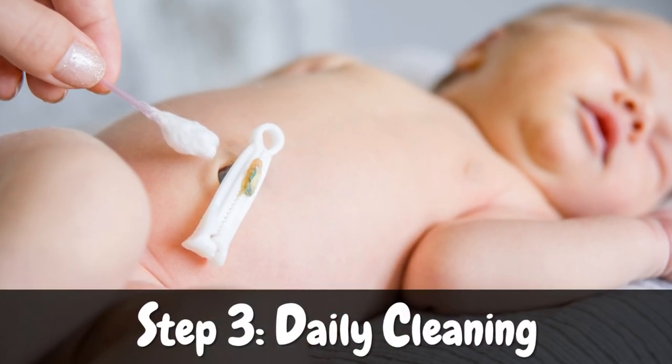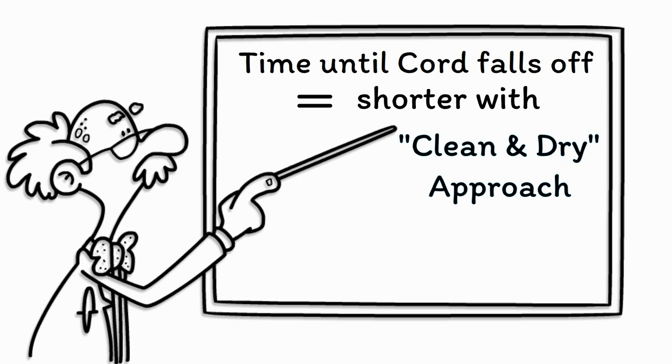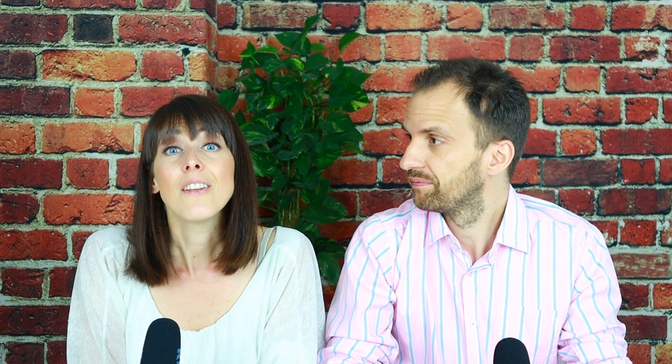The third step of preventing an infection of the cord stump is daily cleaning. We have already heard that applying any substances is not the best way to take care of the stump because it may not help fight off bad bacteria. But there is also another reason why you should not apply any substances at all. Scientific research has found that letting the stump dry out is actually the fastest way to get rid of the stump. Scientists have found that the time until the cord falls off is significantly shorter in case of a simple clean and dry approach compared to when you use any substances, including things like olive oil, human milk or alcohol. Dry cord care is also what both the American Academy of Pediatrics and the American College of Obstetricians and Gynecologists recommend, because keeping the area clean and dry is really the best way to avoid an infection.